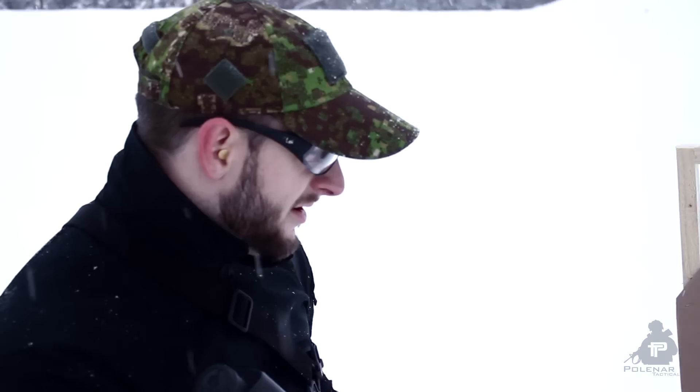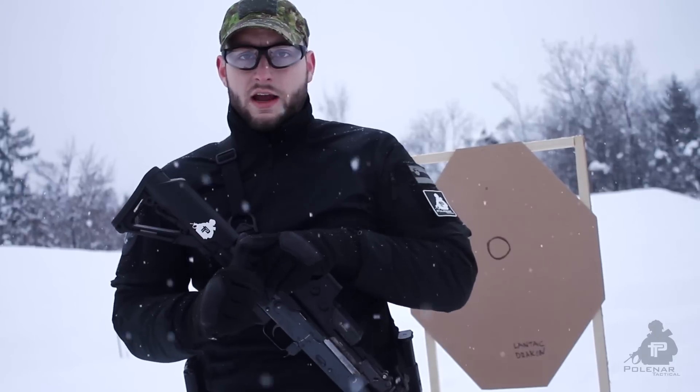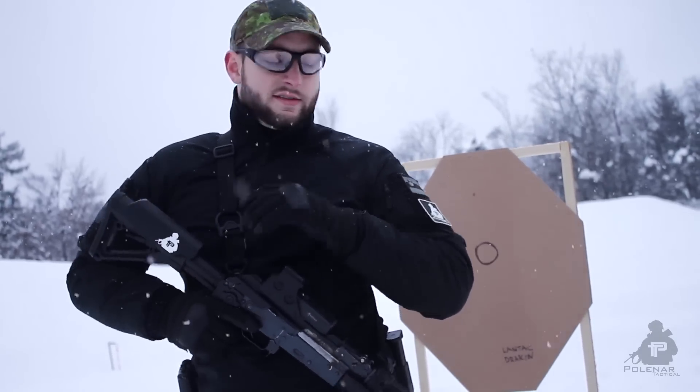Today we're doing a quick comparison of AK muzzle devices: the Lantec Dragon, the Primary Weapon Systems FSC 47, and the slant brake that comes standard with the AK. We'll do a simple test of 10 shots with each muzzle device.